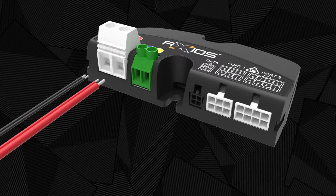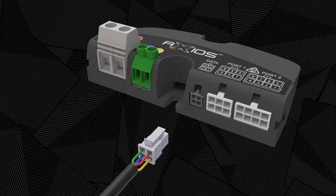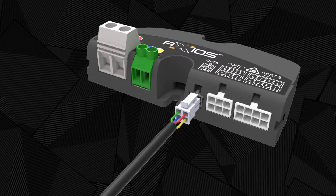Terminals 1 and 2 provide power and ground connections to both the vehicle and light bar. Terminals 3 and 4 provide control signals to the drop lock modules inside Axios. The data port is used to connect the keypad controller.